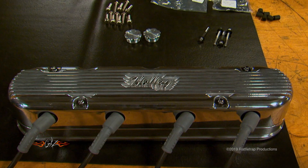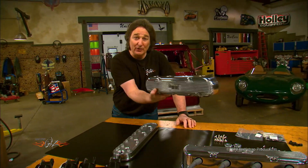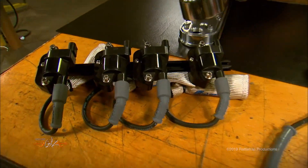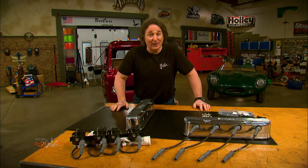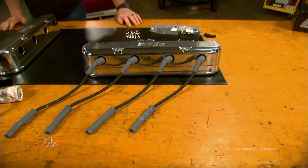That just screams retro hot rod. No more plastic, just real metal, real fins, and really cool. If you want to make an LS engine look like a classic hot rod engine, the Holley two-piece valve cover is the way to do it.